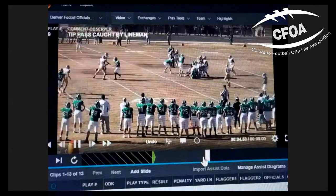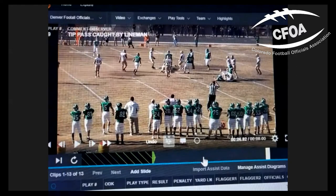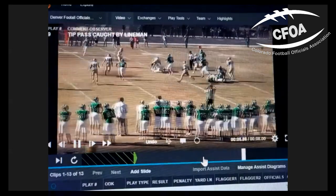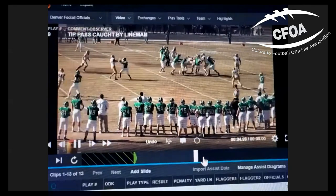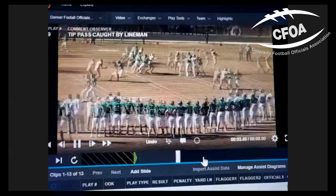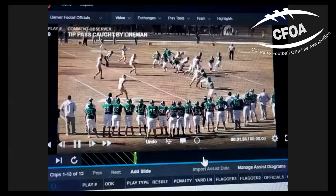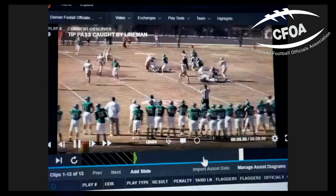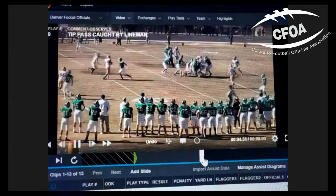If that ball was tipped by the defensive lineman, we have nothing. The key is crew communication. Maybe the umpire didn't see a defensive touch, but the referee saw the ball tipped by the defense after it was released and can overrule. That's why it's important to report a foul with details of what happened. As a rule point: assuming the ball was not tipped, as an umpire we need to throw a flag. It's a spot foul — a passing play foul by the offense behind the basic spot, which is the previous spot. We must get the flag down where the offensive lineman tips it, because that's our enforcement spot.